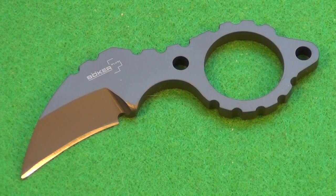Hey YouTube, this small fixed blade is the Boker Newton-Martin K-Bit Knife. A very small blade — the edge length is only 1½ inches. The steel on this is 440C. The price tag is around 30 to 35 dollars.